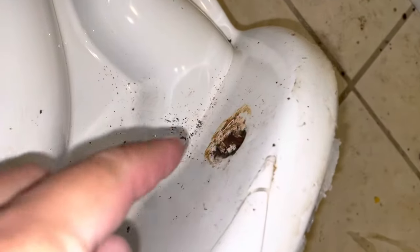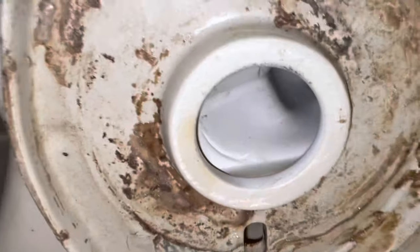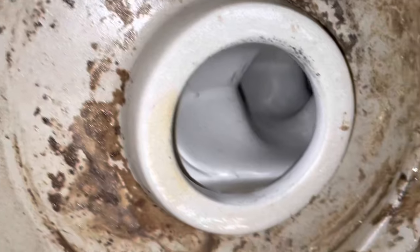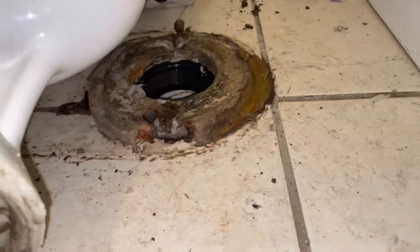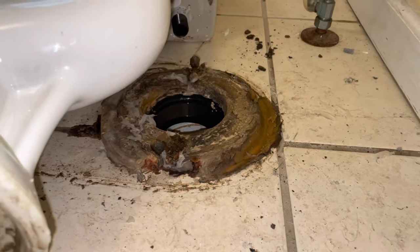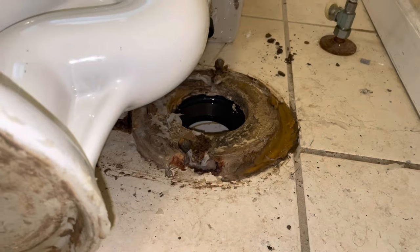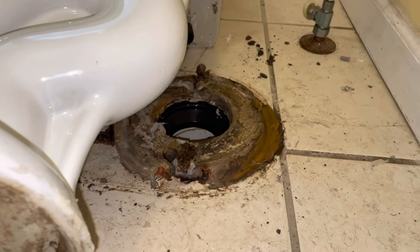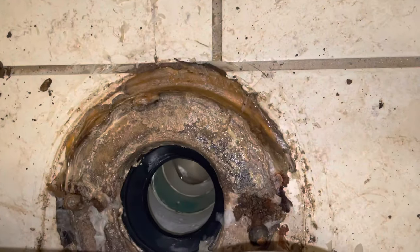At this point we just took the toilet completely off. We shut the water off and everything — the auger wasn't working, the chemicals didn't work. Since I do have a two-year-old, I thought maybe he put a toy car down the toilet. He does love flushing the toilet, so just in case, we took it off. You can see right there where the end of the toilet is — that circle is where a car usually would be if a toddler threw one down there. We even put the auger through when there was no water in it. There was no toy car in there, so I was relieved.